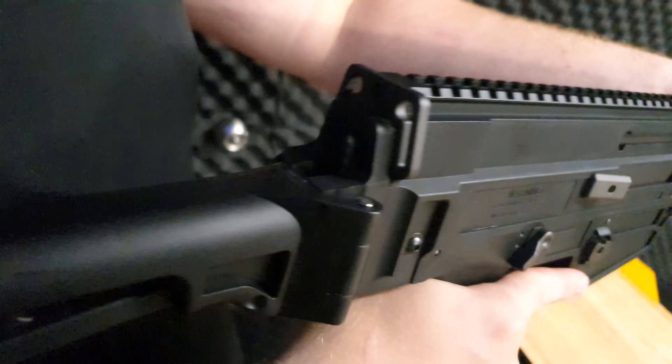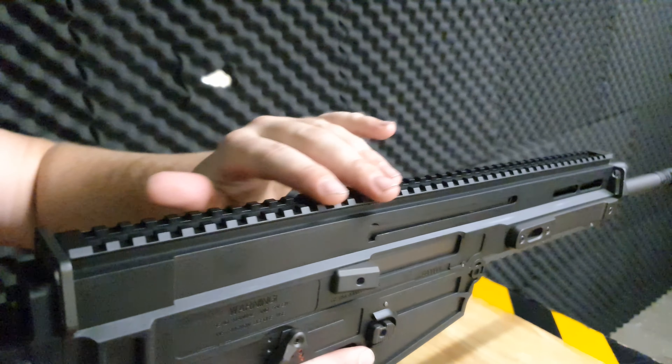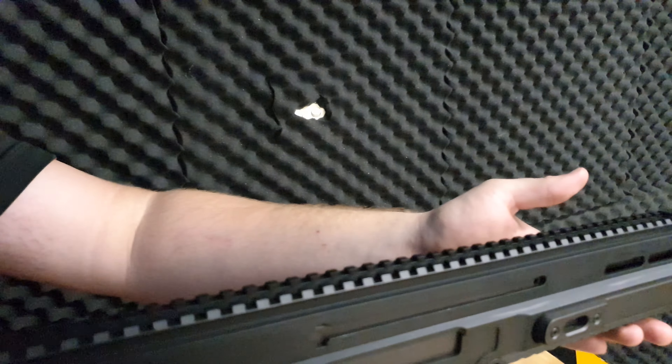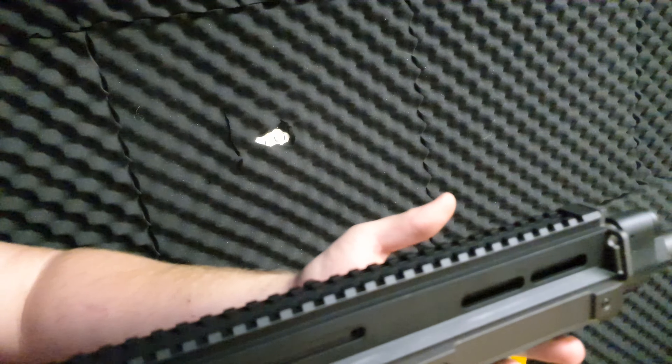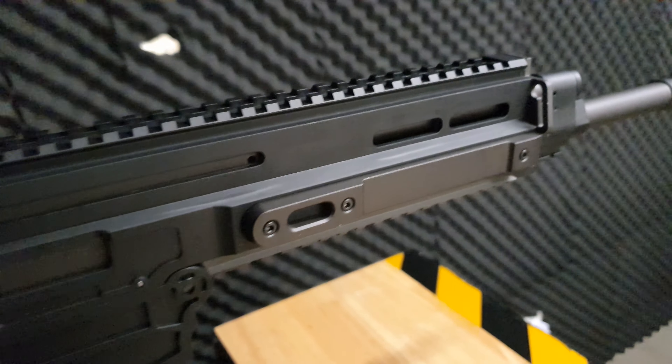We have a couple of sling points on top with a long Picatinny rail on top. This is a standard 20mm Picatinny rail, so you can put scopes — I've seen some people put a full grip to try to make it like an LMG, or lasers or anything like that.